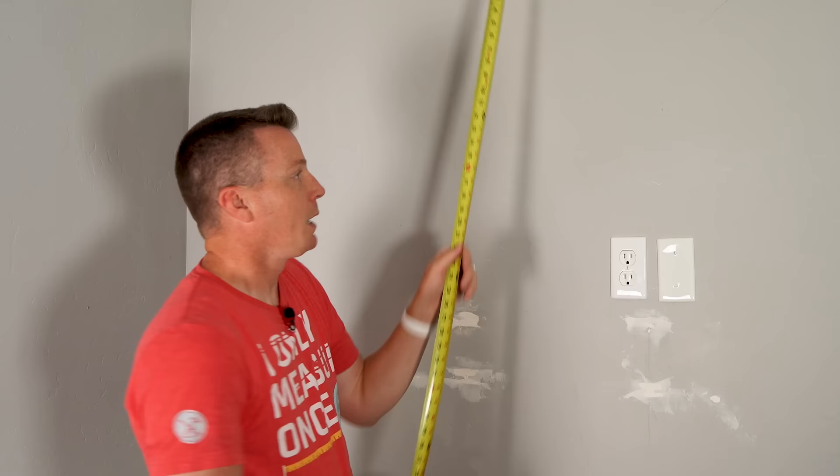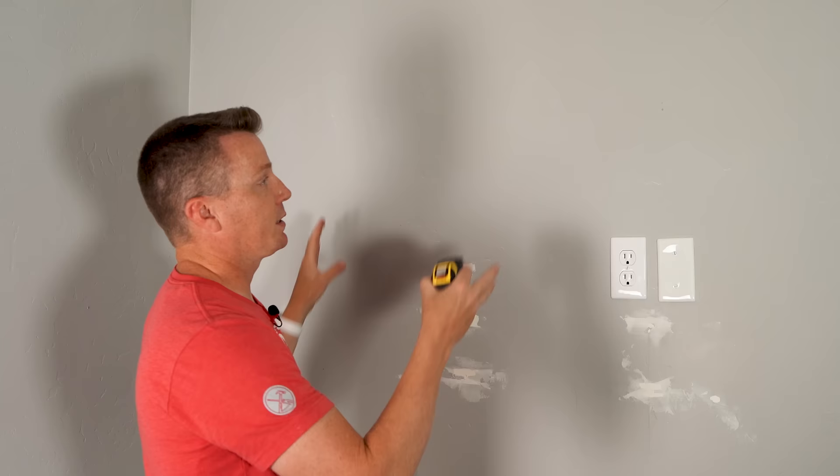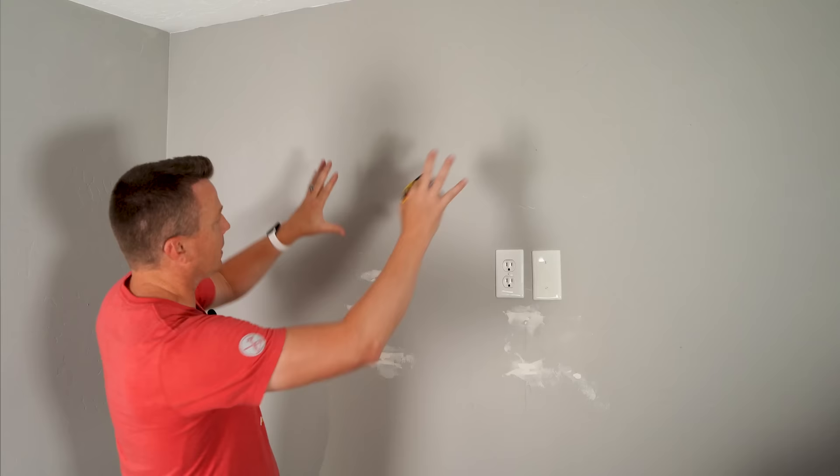As far as the horizontal placement, sometimes you want to get it right on the center of the wall, and other times you want it off-center. In this case, we have a treadmill right here, so we're going to keep this off to the left side in this region right here. That's where we want it, and we're ready to move on to step three.